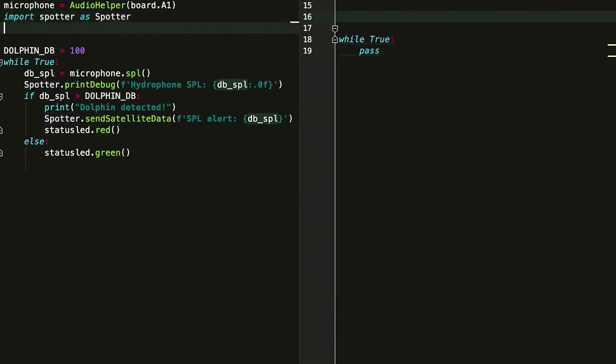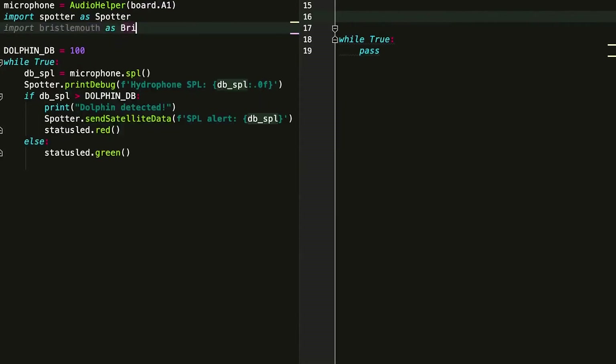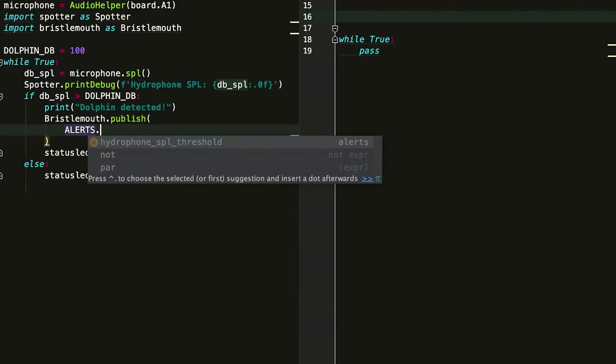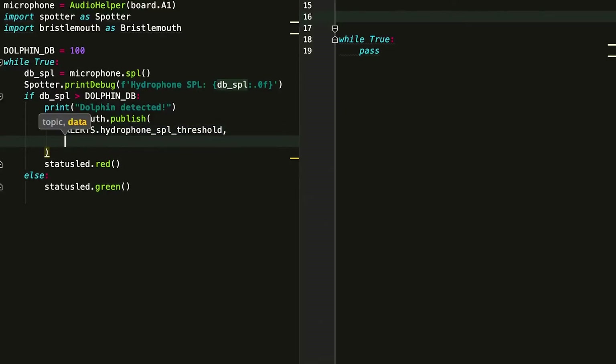Now we're going to import a library that will let us use the Bristlemouth API, much like we did with Spotter. For our dolphin detection alert, instead of sending satellite data through Spotter, we're going to use the Bristlemouth publish-subscribe mechanism. What this does is let us select a topic that we want this message published on. We have a predefined set of alerts we can use as a topic, or we can define a custom topic for the application. We also specify what data we want to publish to this topic — in this case, we'll publish the dBSPL. Any other nodes in the system can subscribe to this topic, and when something is published, they'll receive that data. On the right, we have the code that runs on the other module in our demonstration.